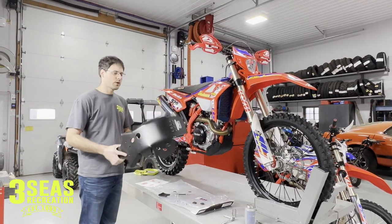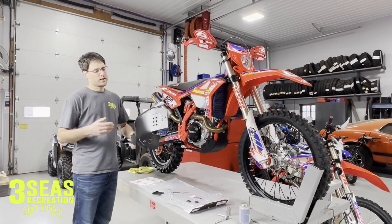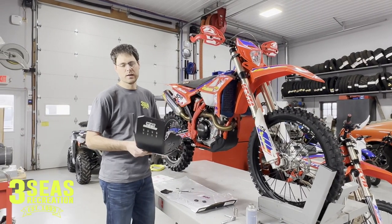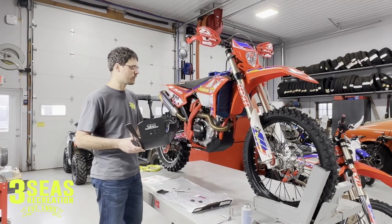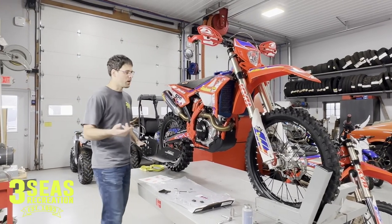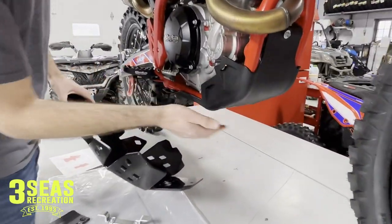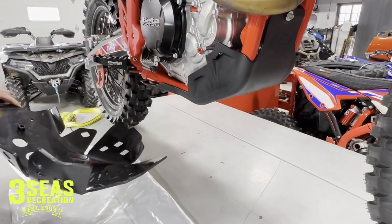So what we're going to do is just install this quick skid plate. It's an easy install, but when you're spending $10,000-plus on a brand new bike, a couple more hundred dollars on a really good skid plate is not a big investment. All we have to do is remove the two bolts on the stock skid plate — the upper and the lower — it's just an 8mm. So we'll get this stock skid plate off and then we'll come right back.